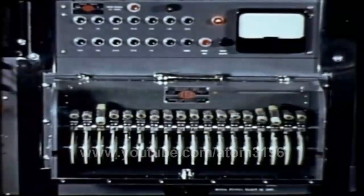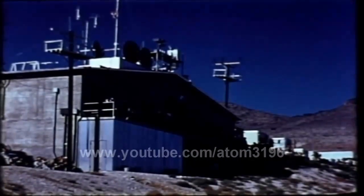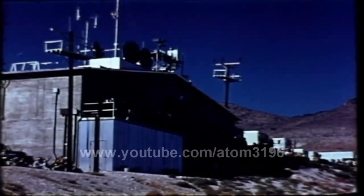Countdown goes off manual and on automatic, moves inevitably toward zero time. 30 seconds until H minus one minute. Ten seconds. Five, four, three, two, one. H minus one minute.